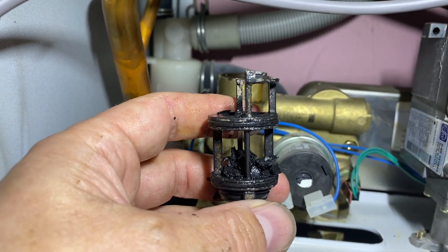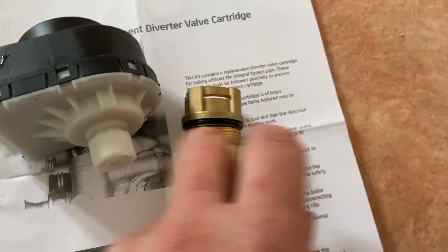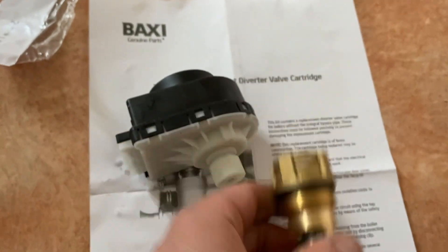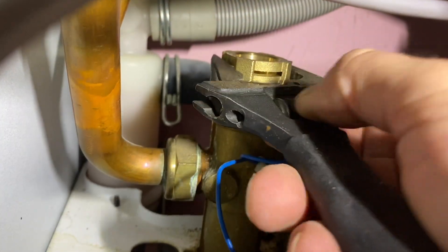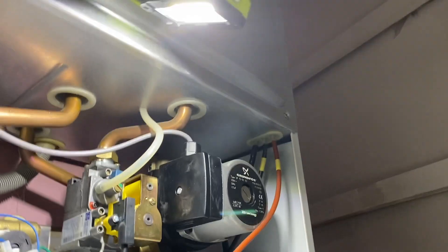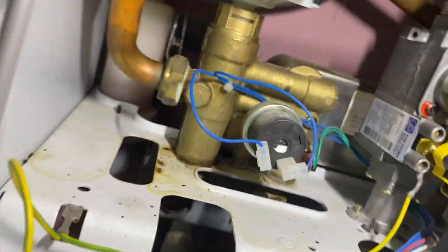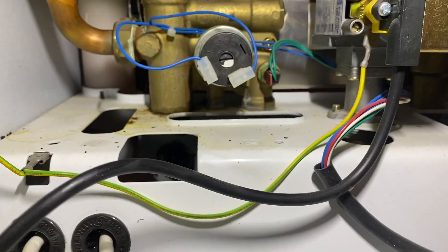Now we've got to fit the new one. There's the new motor, there's the new diverter cartridge, and as you can see it's all brass construction now - none of the plastic used anymore, so that looks better all around. That clip that snapped off - we've got a spare one just there. Just give it a nip, not too tight, and then we can fit the new motor. That just goes in there like that. I've got to push that down and it'll spring up. I've just pushed down on the motor and pushed the clip in - and that's it. Just got to connect the electric cable now.